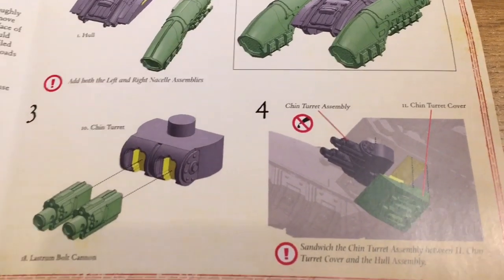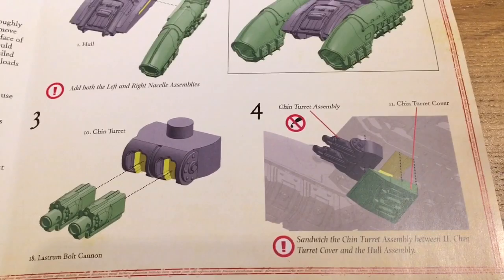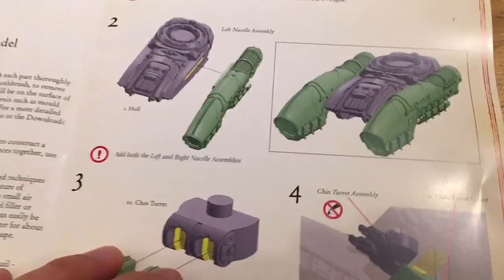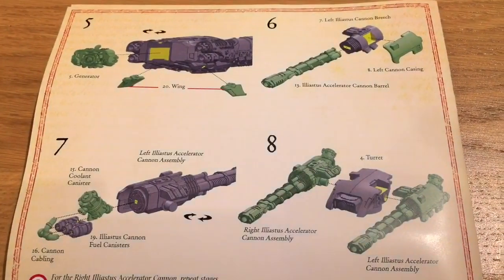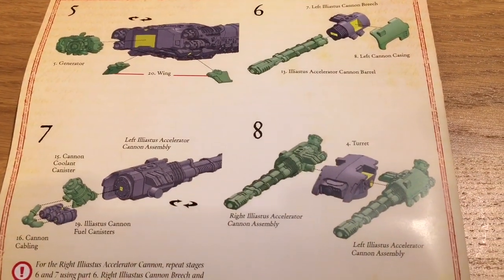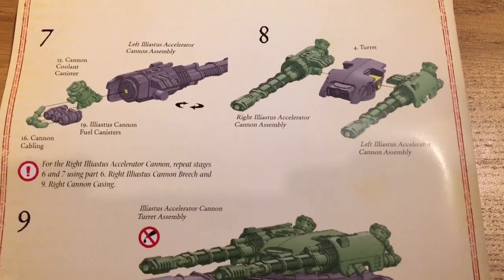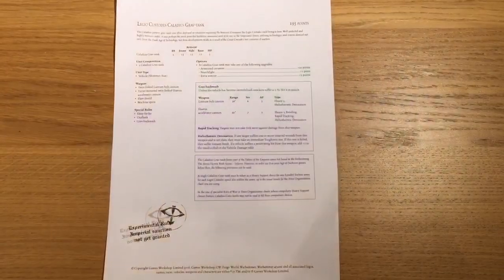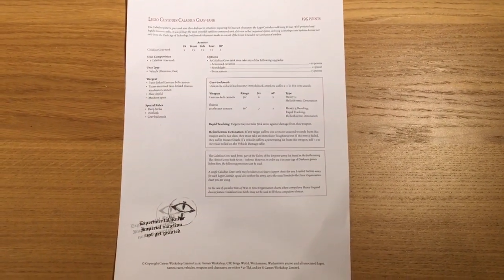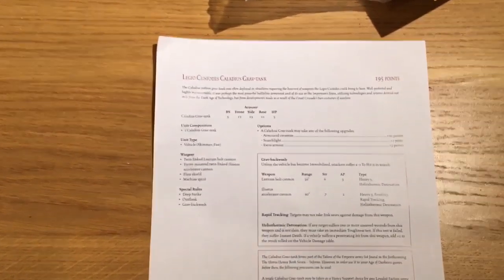And here we have it — the Legio Custodes Caladius Grav Tank. The Caladius pattern Grav Tank was often deployed in situations requiring the heaviest weapons the Legio Custodes could bring to bear. Well protected and highly maneuverable, it was perhaps the most powerful battle line armoured unit of its size in the Imperium's forces, utilizing technologies derived not only from the Dark Age of Technology, but from developments made as a result of the Great Crusade's two centuries of warfare. And it looks the part. Absolutely brilliant.